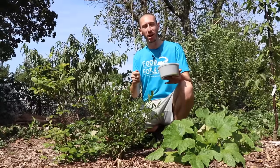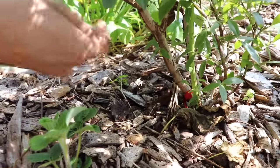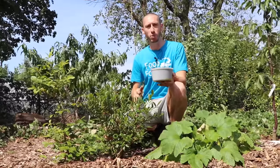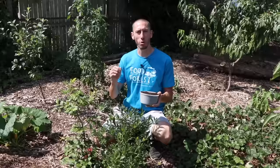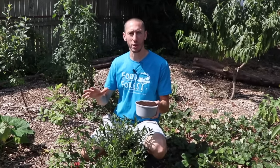One way I like to use coffee grounds in my garden is by lightly broadcasting the coffee grounds over top of my mulch, under some of my plants like this blueberry right here. I don't suggest using coffee grounds solely as a mulch though, or even burying the coffee grounds, and there's a few reasons why. If coffee grounds are used solely as a mulch, they can form a mat when they dry out and actually make it hard for the soil to absorb any water.